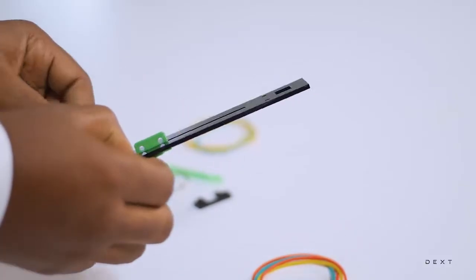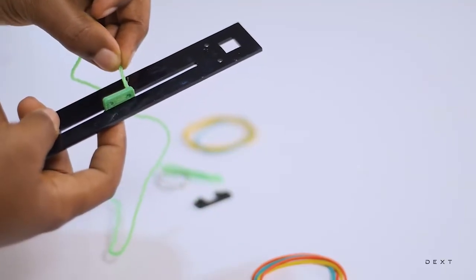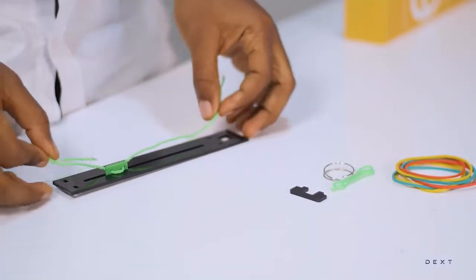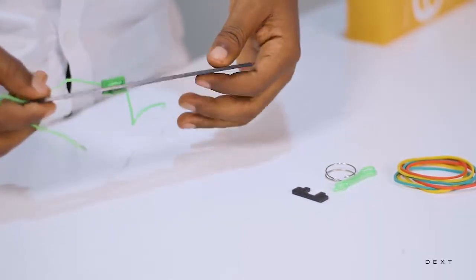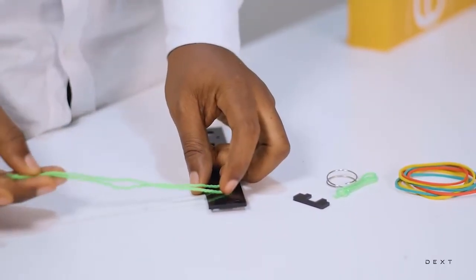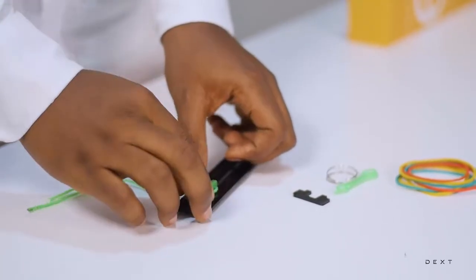Once we have our dial here, the next thing we are going to do is to turn it upside down this way. Then we are going to put our rope through it. We come through here and then we go back through here. Once you have your dial in place, it should look something like this. You can move up or down with the rope attached to it. Make sure that as much as possible, your rope is the same length on both ends. This will be important later.